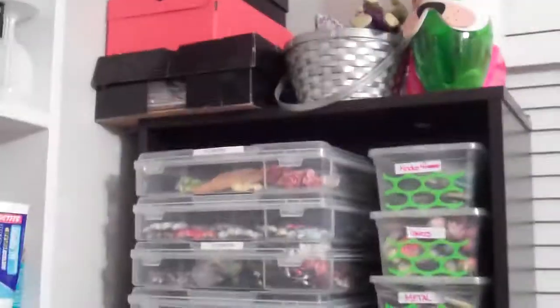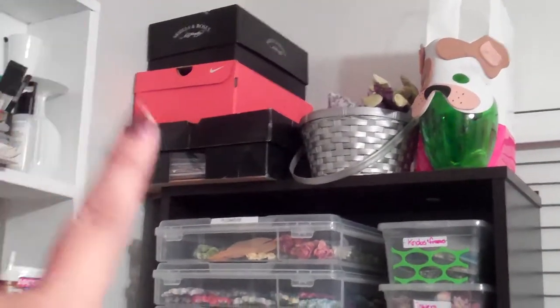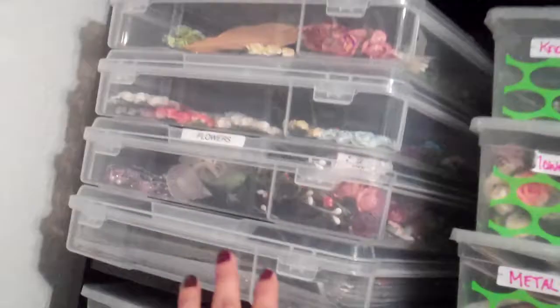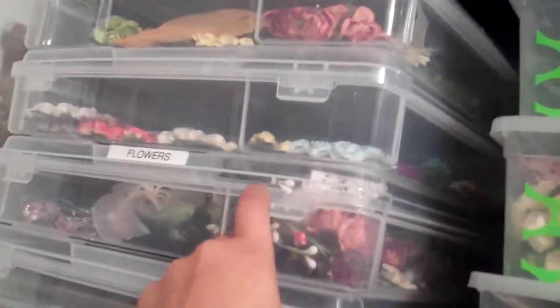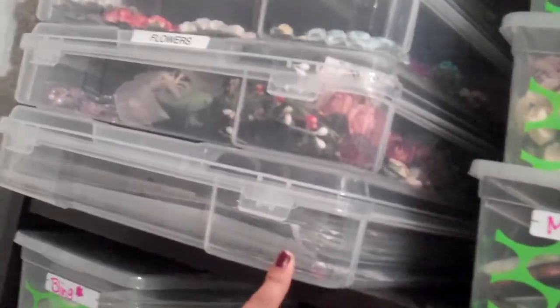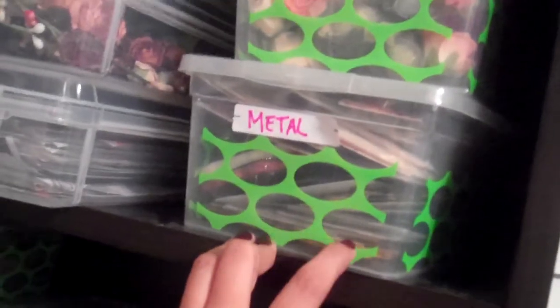I have another shelf all the way to the bottom. Those three shoe boxes are full of chipboard and paper. Right here in these clear containers I have flowers, embellishments, and flowers, and my paper scraps. And then here I have more flowers — just random flowers over here — and then some metal embellishments there.